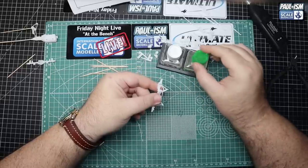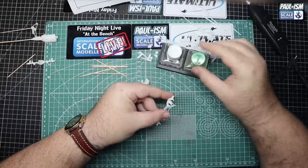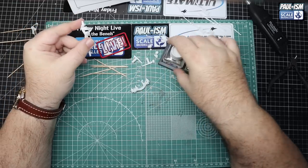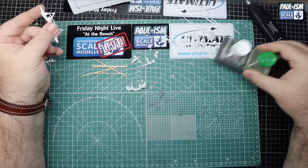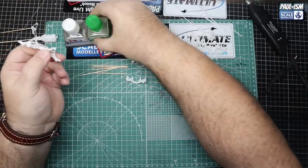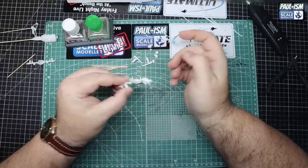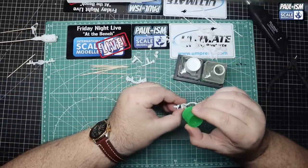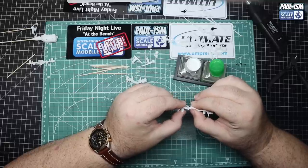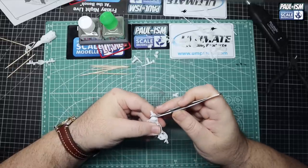We've got our subframe for the front which has several components - spring, upper and lower. Make sure you read your instruction book because there are two variants for this kit - one for higher or lower suspension - so make sure you get the right one. Assemble all your parts as the instructions state and then carefully glue it all together. I've just lost a part - we're having to look for it - it's hiding at the back. And there we go, we've also got some new stickers on the work mat including a brand new Port ISM sticker - if anyone wants one, drop me a message, I am selling them.